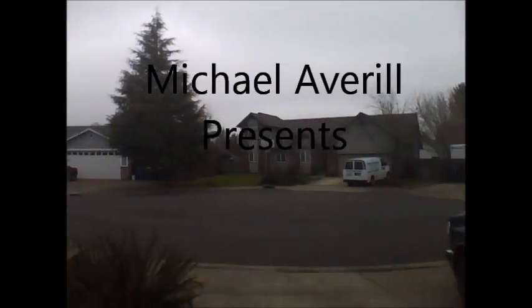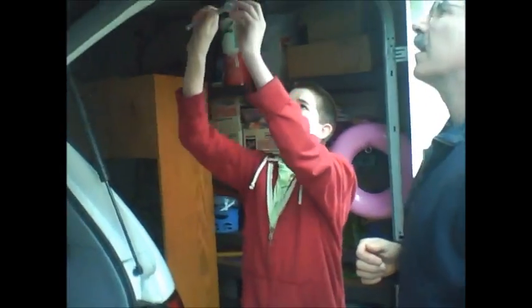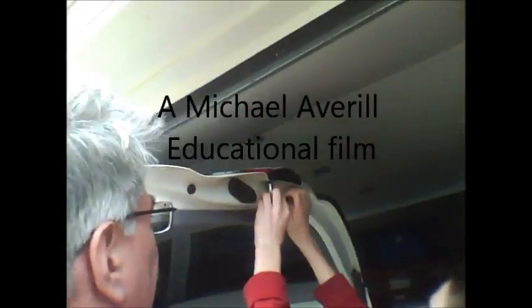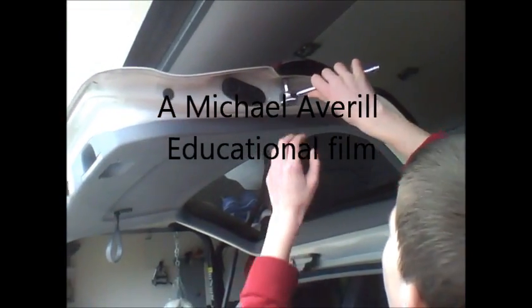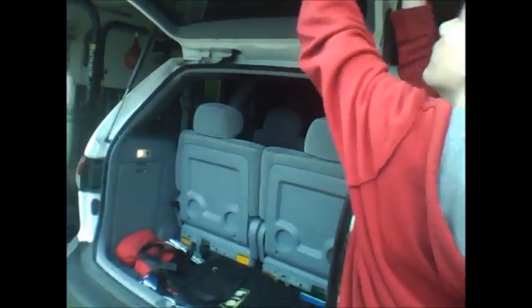Right here? Oh, this right here? Now I guess you have to cut a line out here. You have to slowly turn it around. There you go, Michael.